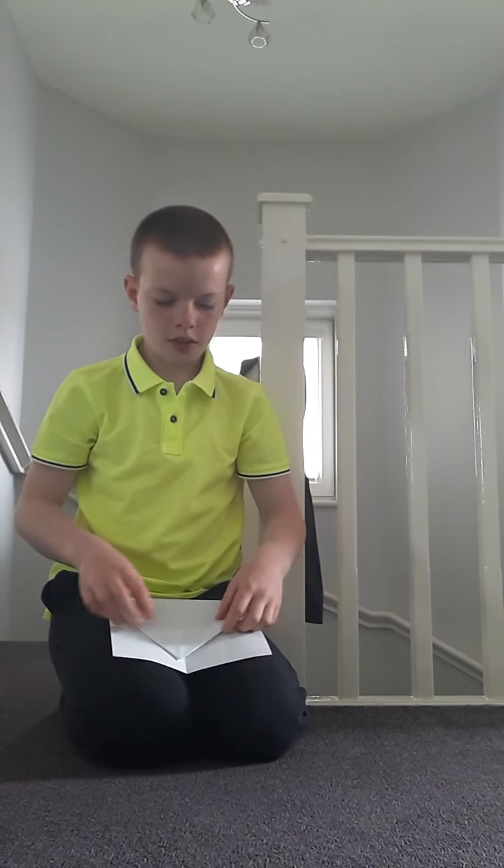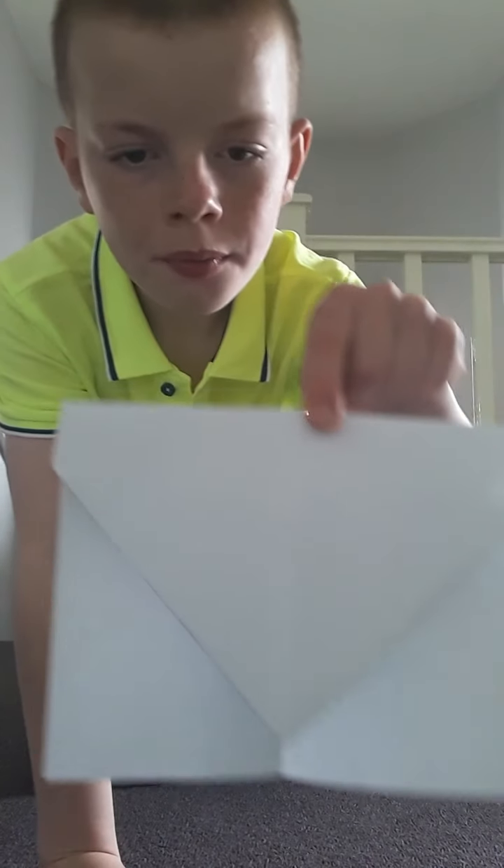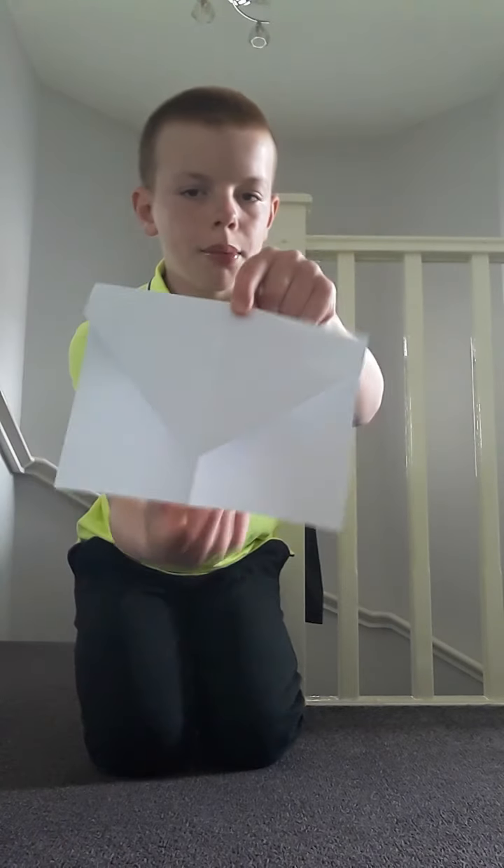Let's fold it down. Remember, leave a little gap. You should have something like a little envelope — leave a little gap here.